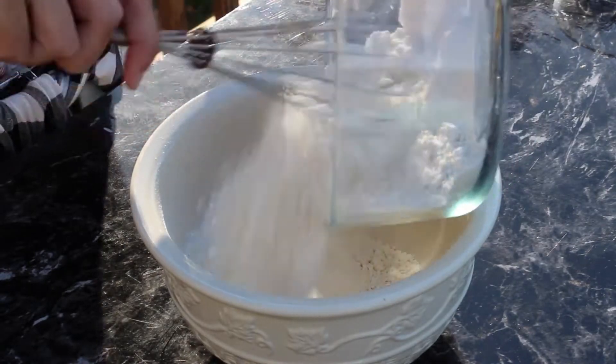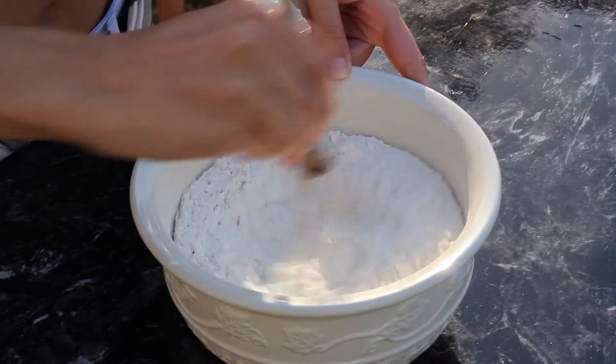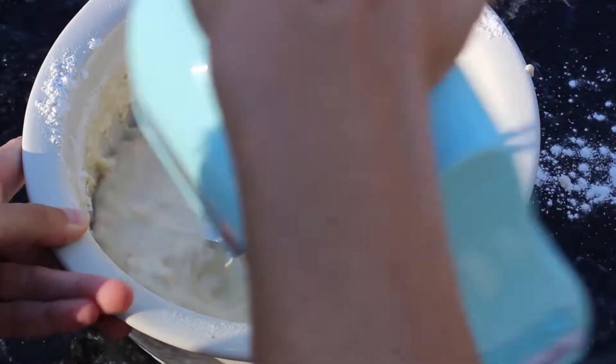Then in a separate bowl you want to whisk together your flour, your sugar, baking powder, and salt. Then combine the two mixtures and beat them together until everything is fully mixed.